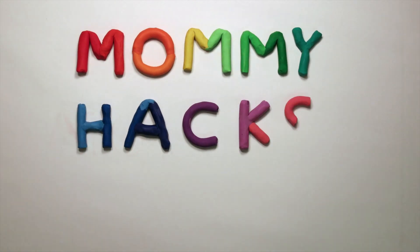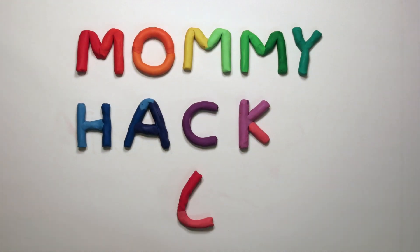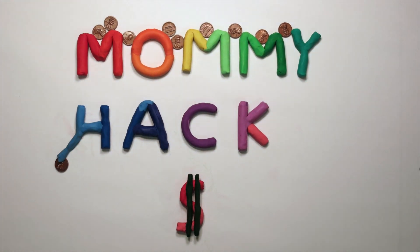Hi guys! Do you guys like beautiful and amazing squishy sensory toys? Me too! Well I've got a hack for you. So today we're gonna make amazing squishy flower soap!